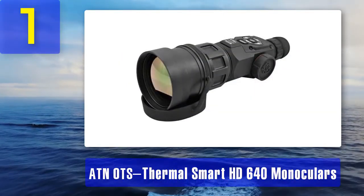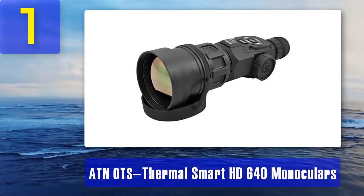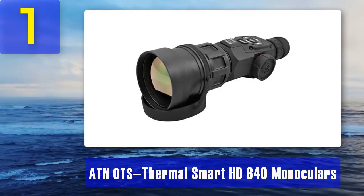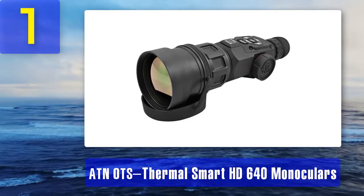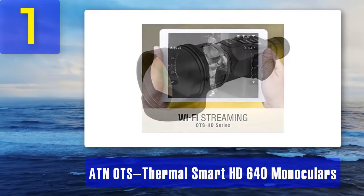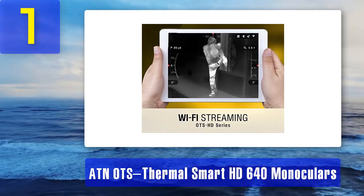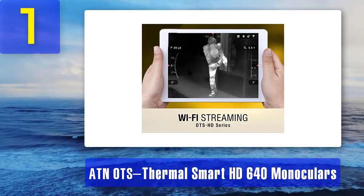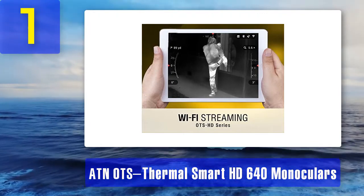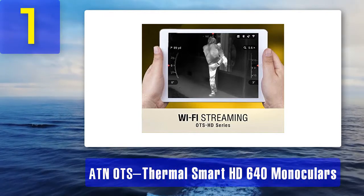Coming in at number 1: ATN OTS Thermal Smart HD 640 monocular. The ATN OTS HD 640 is a fantastic, high-quality monocular with the highest recommendations from hunters and wildlife enthusiasts. Its thermal sensor has a high-resolution of 640 by 480 pixels, which is the pixel rating of standard television. The eminent thermal sensor can detect even minute temperature changes and allow you to see in complete darkness, with additional features like a 3D gyroscope and e-compass.